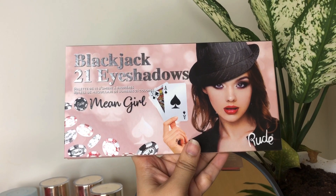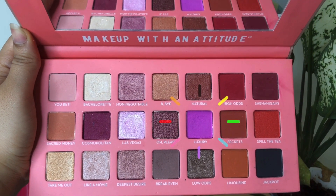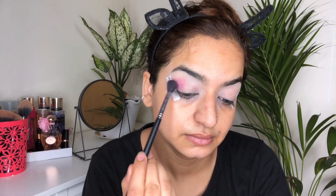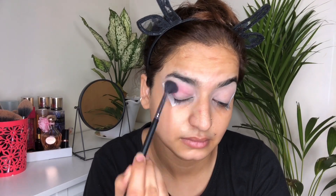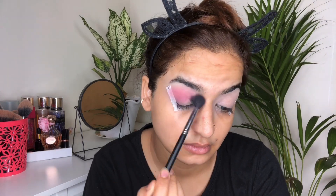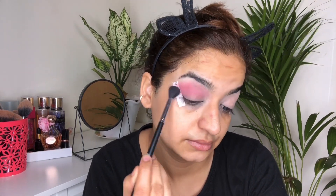I'm going to start with my eyes first. I have taken this eyeshadow palette and I'm going to take this lavender shade from the palette and start using it on my crease and all over the eyelid. Today I'm going to use only two eyeshadows so that it gets easier for many of you to recreate this look.